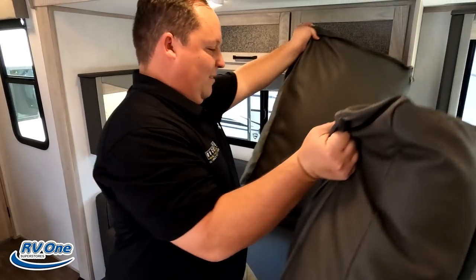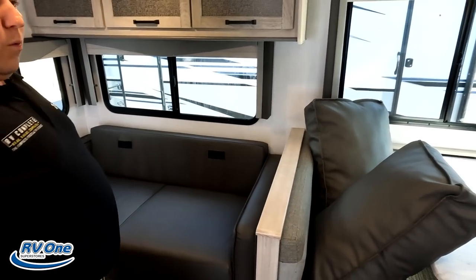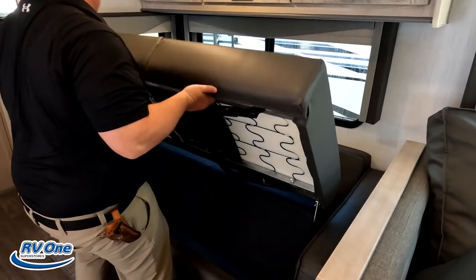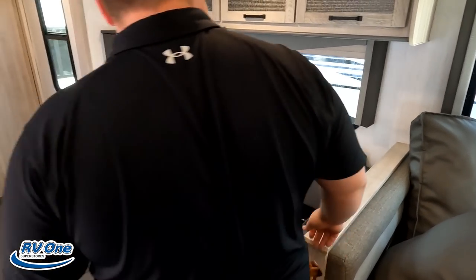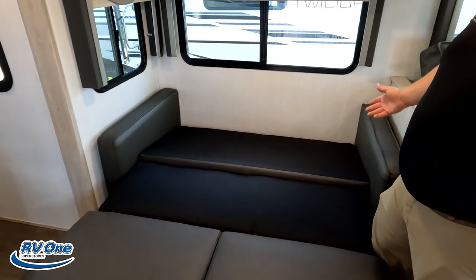This sofa does come out to make a bed. They changed the cushions on the Twilights now — that was something we always disliked about them before. Very nice tri-fold sofa there.